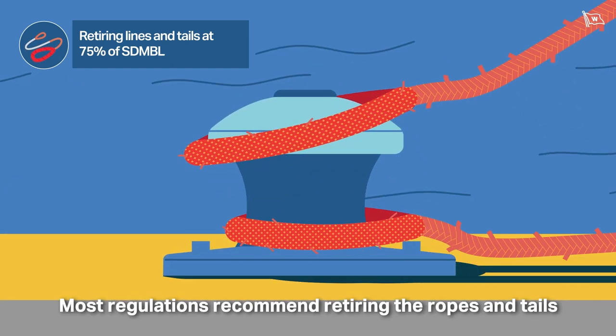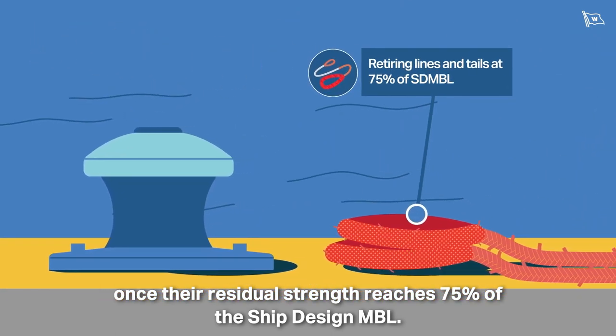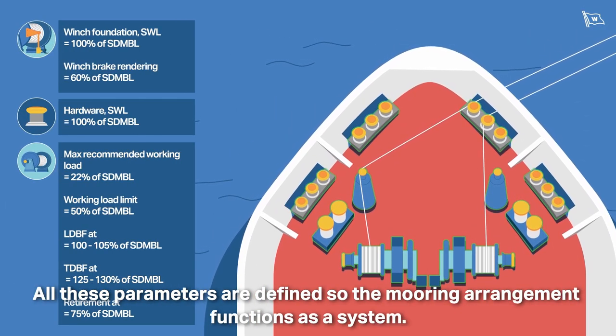Most regulations recommend retiring the ropes and tails once their residual strength reaches 75% of the Ship Design MBL. All these parameters are defined so the mooring arrangement functions as a system.